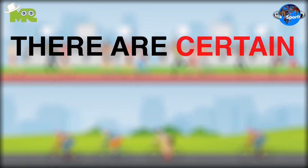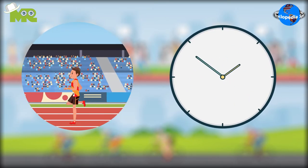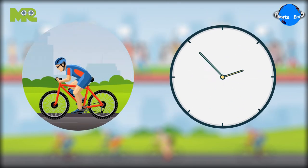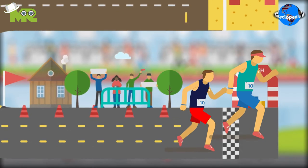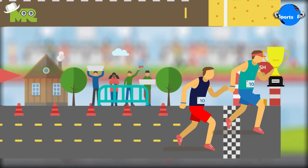There are certain variants in which participants run for a set duration and then bike for a set duration. The participant that completes the course first or within the given time wins the match.